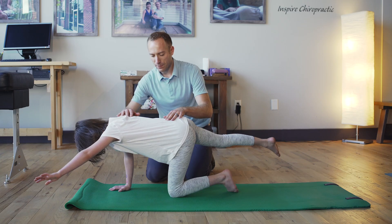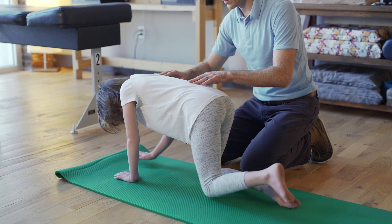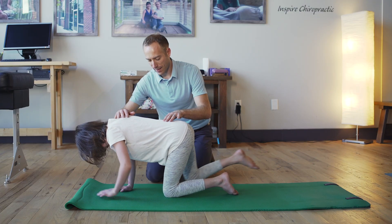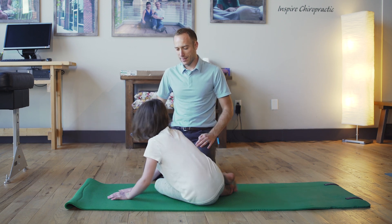This exercise should be repeated as many times as recommended. It is important that all of these movements are done in a slow and controlled manner. Parents can help guide their child as needed in the beginning, but should let their child do this exercise on their own as they get better at it.